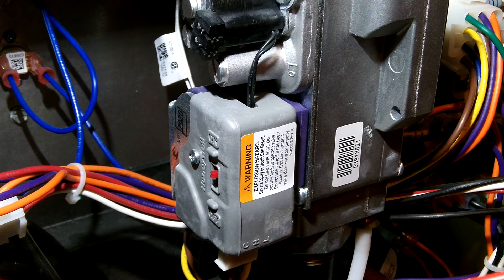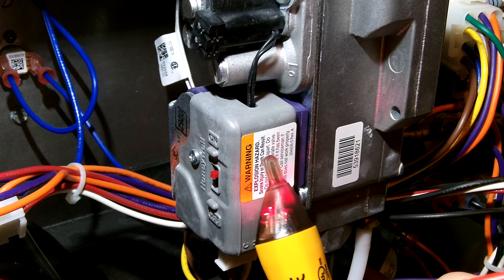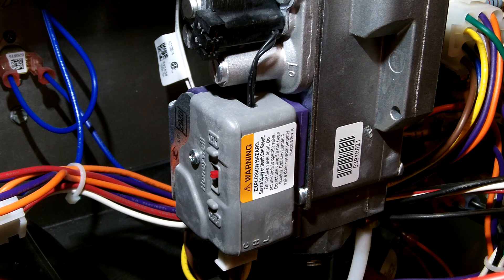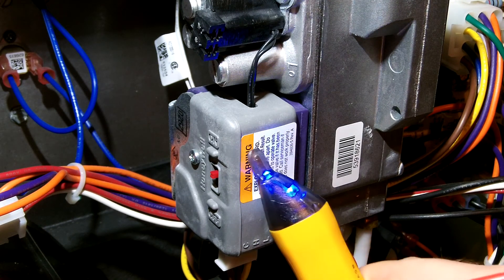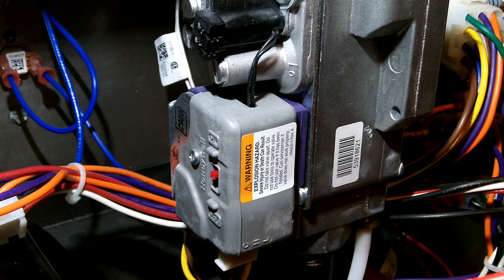So that's the low side. If you want low stage, you can just have the low open. If you want high stage, you need both the low and the high open. That is the basics of the Honeywell two-stage gas valve on modern direct ignition furnaces.